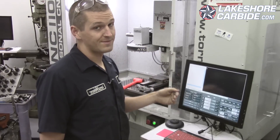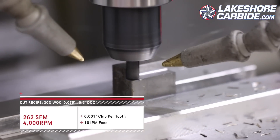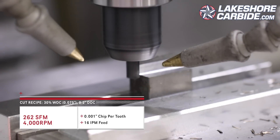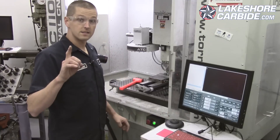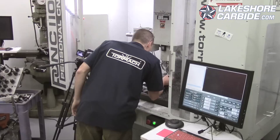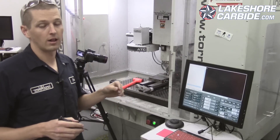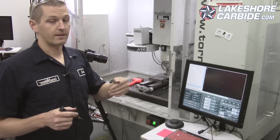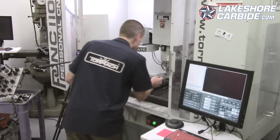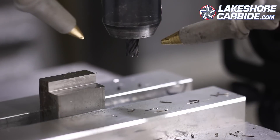Now at 4000 RPMs — keeping that chip load at 1.0 thou per tooth, which means 16 inches a minute with coolant on. It started to sound different; different isn't necessarily bad, but definitely different. Also noticing that chip now has some color — that's exactly what we want when cutting steel. You want that straw color. Dark brown or blue means too much heat in the chip, which also builds heat in the workpiece and cutter. That straw color is ideal — though I do see a little bit of blue in a couple spots.